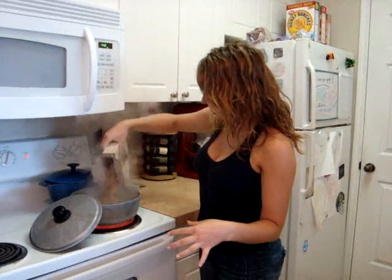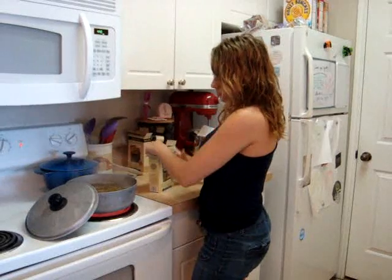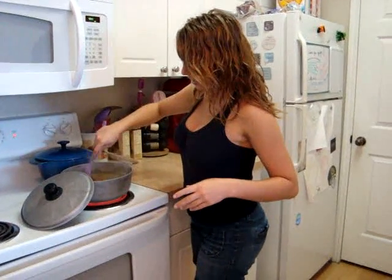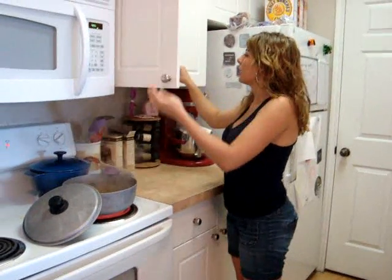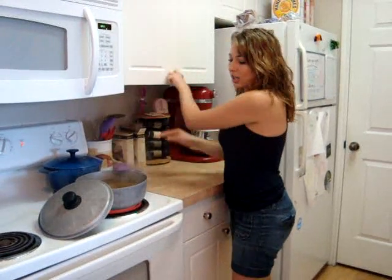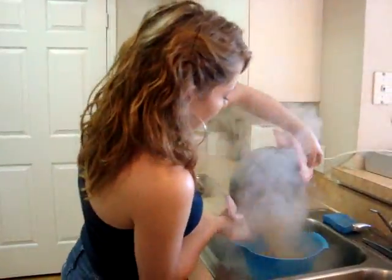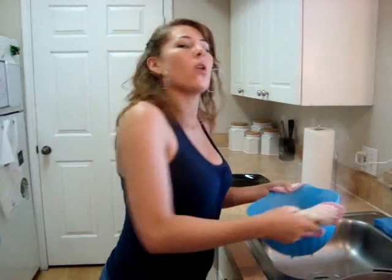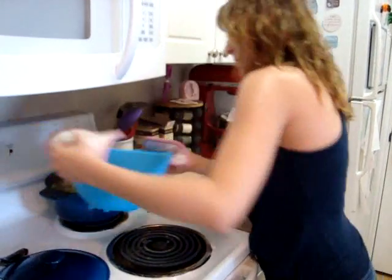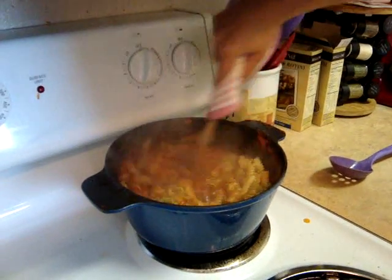We have a pot of boiling water and we're just going to put the rotini in. We're going to do about a box and a half — 18 ounces. Give it a nice little stir and add just a little pinch of salt. We're just going to let that cook up while the chicken cooks. Then our pasta is finished, so we're going to go ahead and drain it out and dump it into our sauce, stirring it all around so the sauce covers the rotini.